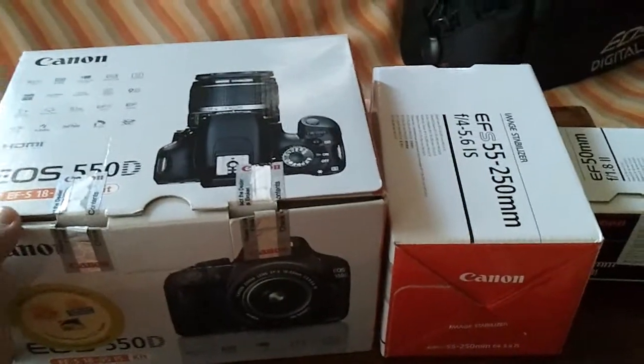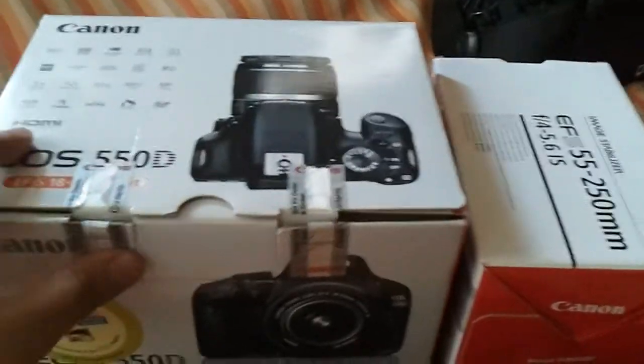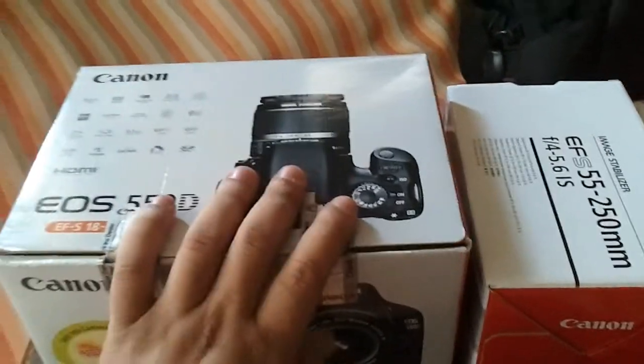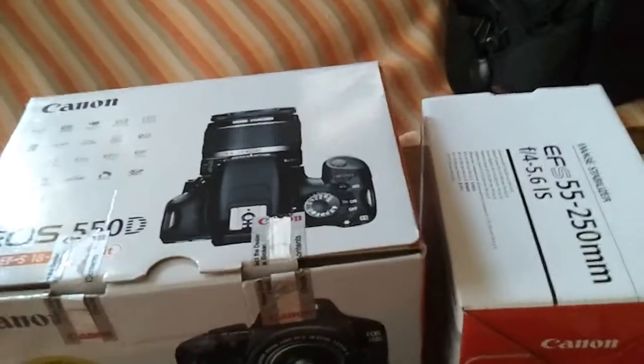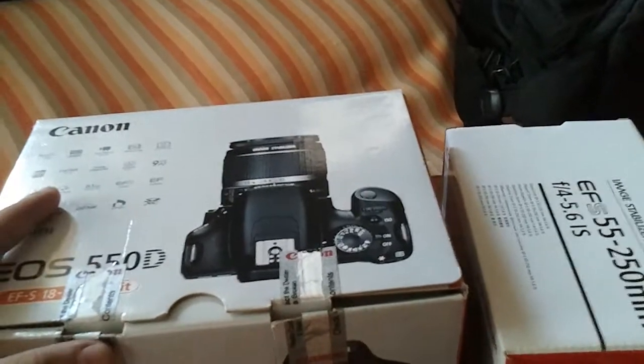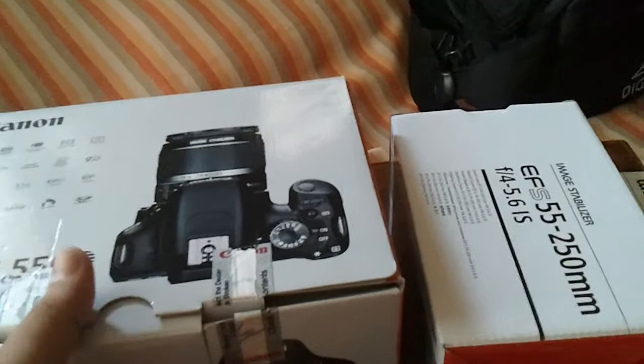Hello everybody, welcome to the unboxing of the Canon 550D, well known as the T2i in the US. This has already been opened — I've used it for a couple of weeks. I just wanted to give you a brief representation of how the unboxing experience is.